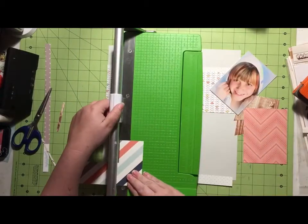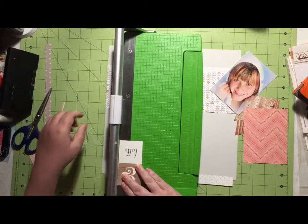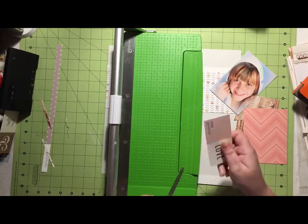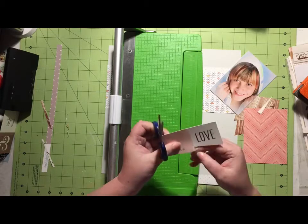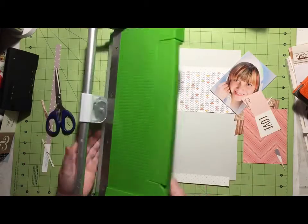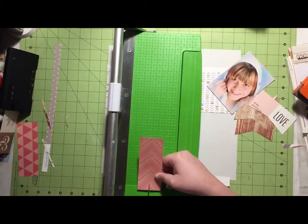So now I'm going to do the same thing with this diagonal paper. And then the same thing with the Chevron Tone-on-Tone Pink Dotted Paper. That is also from a Jen Hadfield collection, but it's from the Cottage Living Collection, not the DIY Home Collection.